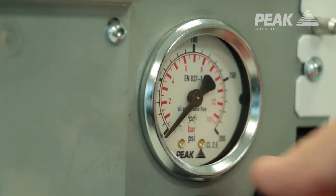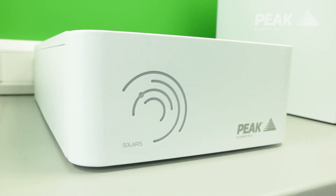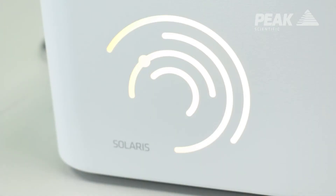Solaris XE has a pressure status awareness in the form of an LED light on the front within the cutout design. It will advise you when the generator is ready to use — the light will turn from amber to green — and also in the event of any pressure loss from the air supply, the light would change from green to amber to warn you that there was an issue.